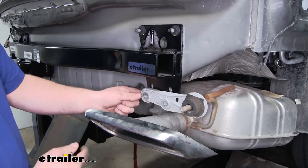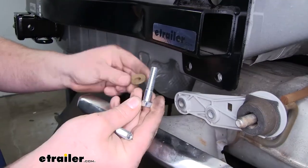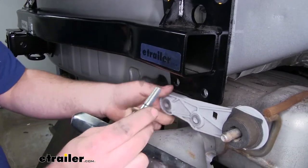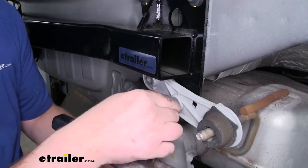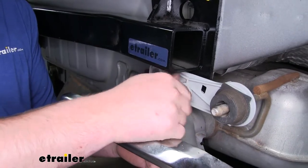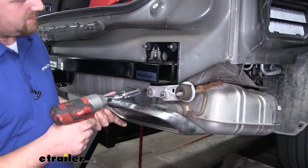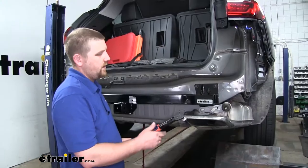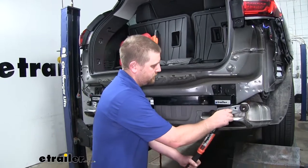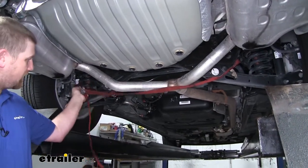Now we can hold our exhaust back up and line up the holes in the hanger with the holes in the hitch into the body. We're going to use the included hardware to secure it — a bolt and a smaller conical tooth washer. Once again, make sure the teeth are going to face the hitch. Kind of lift our exhaust up — you might have to wiggle it a little bit to get everything to line up, get a few turns started. Do the same thing for the other hole. With our bolts hand tight, go ahead and snug them down, then use our torque wrench to tighten all of the remaining hardware to the amount specified in our instructions. With our exhaust supported again, we can go ahead and remove our safety strap underneath.